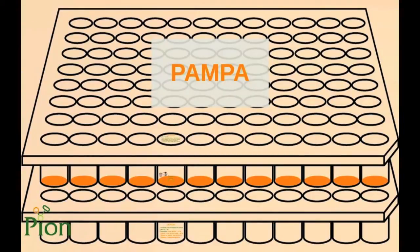PAMPA stands for Parallel Artificial Membrane Permeability Assay — a 96-well plate based in vitro permeation tool. The PAMPA method was first described by Kansy and co-workers in 1999. Since then, models are available for the gastrointestinal tract, for the blood-brain barrier, and for the human skin.